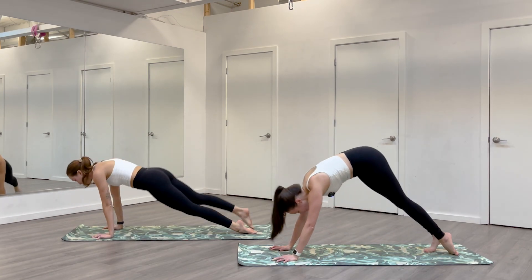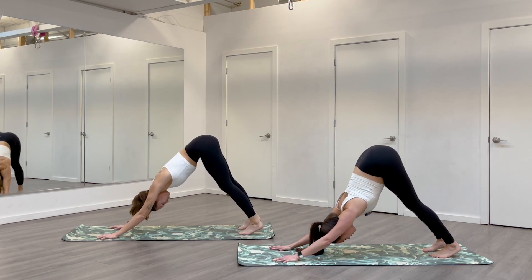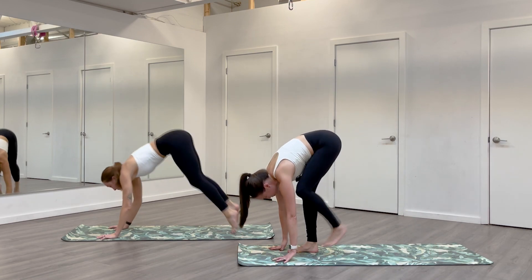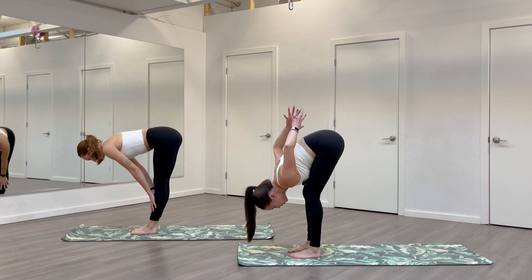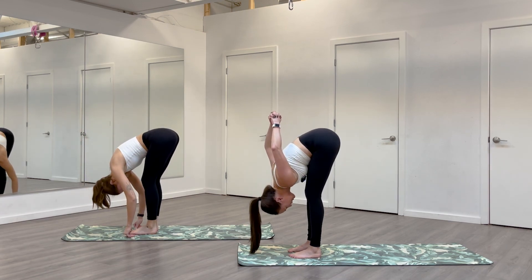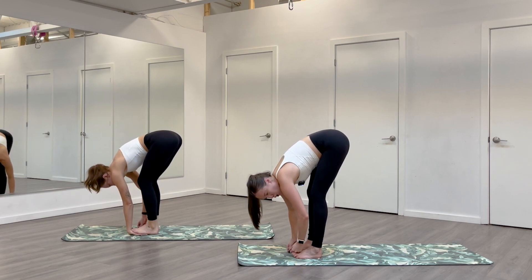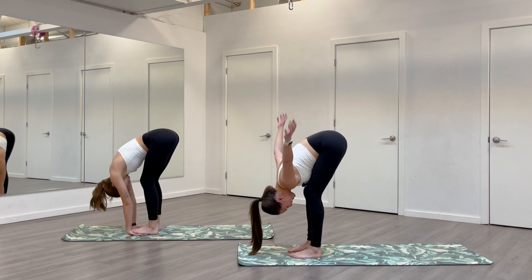Come back to your downward facing. Inhale, come high on your toes, look forward. Exhale, find your forward fold. We'll hang out here for a second. You can choose what forward fold you want — maybe you want to interlace your hands behind you, stretch out through your shoulders and your chest. If you want to make it more active, hook peace fingers around big toes, pull your elbows to the sides — whatever feels like a nice release.